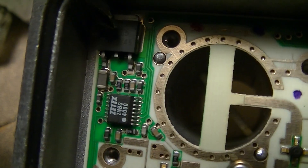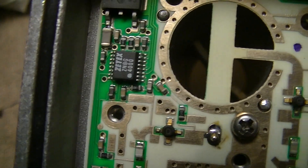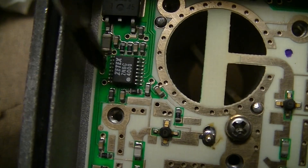While I'm at it, in this section there's a 78M05 5-volt regulator to supply the FET driver.